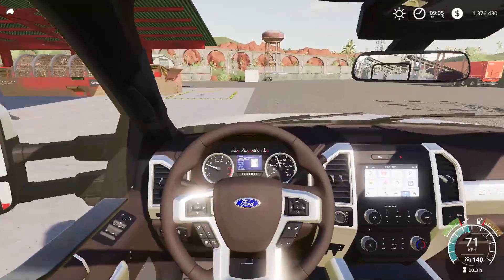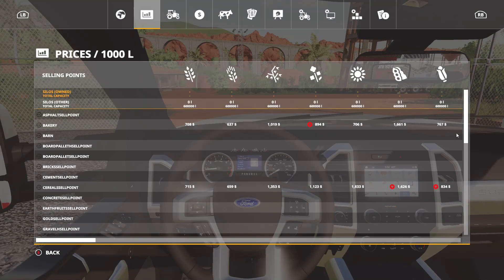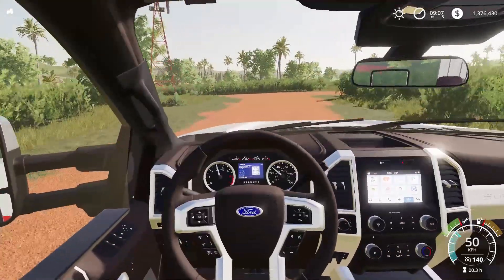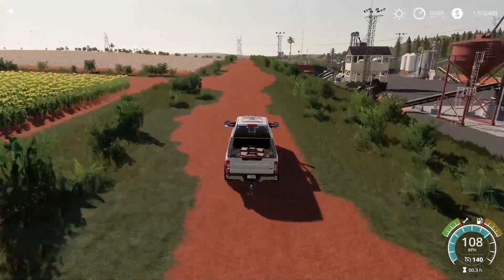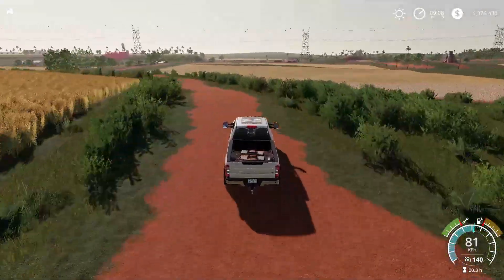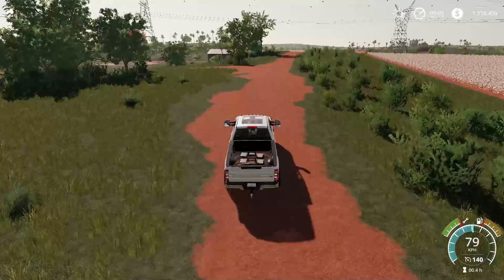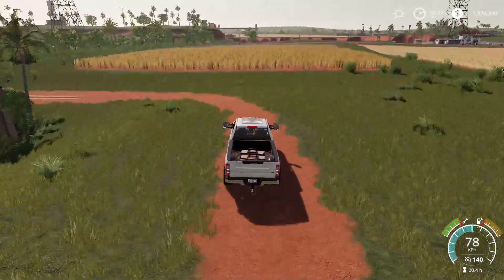Before I go, I want to make sure I know where I'm going, so I'm just going to stop right here and have a quick look. Okay, I know where I'm going. So we'll head around and go the same way we normally go to the shop, except we'll make a right instead of a left. The gold in the back seems to be staying in its spot, which is always a good thing.